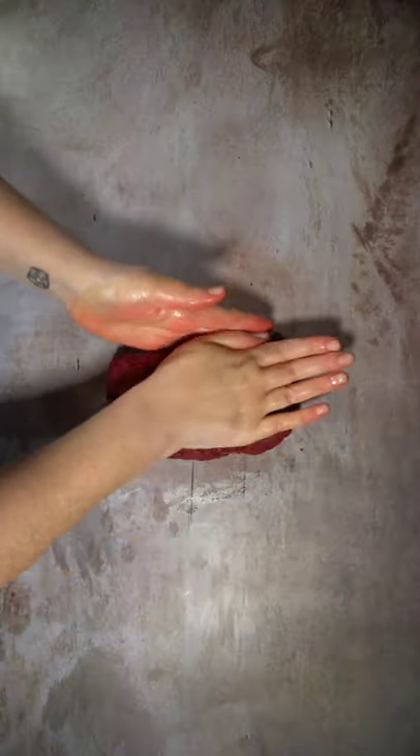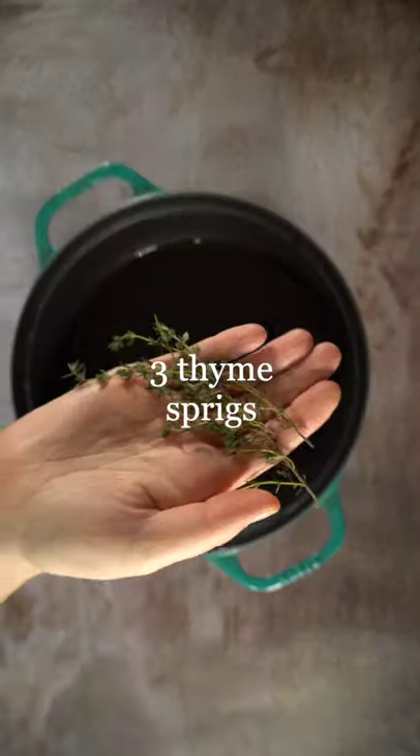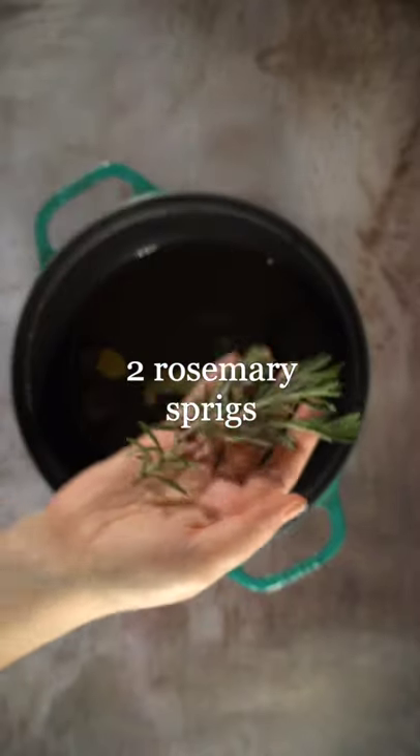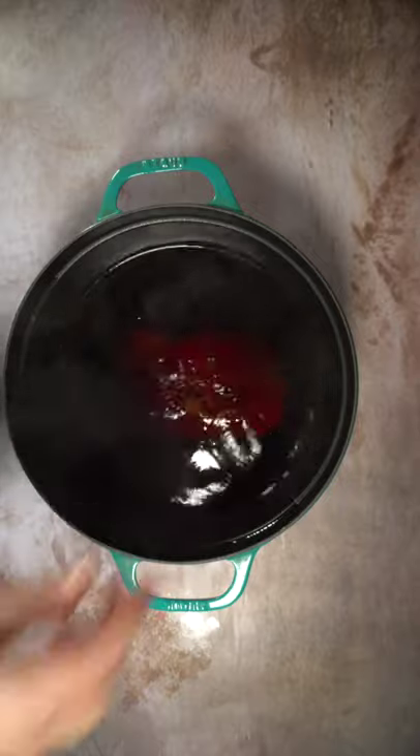Then form it into a loaf. In a large pot, bring all of these items to a boil, then lower them down to a simmer before adding in your seitan.